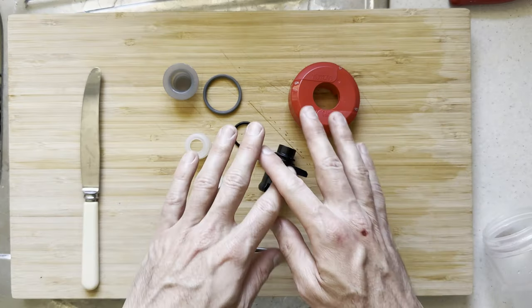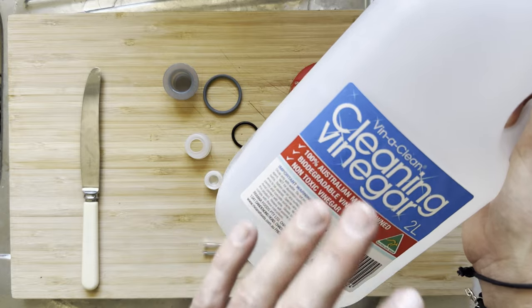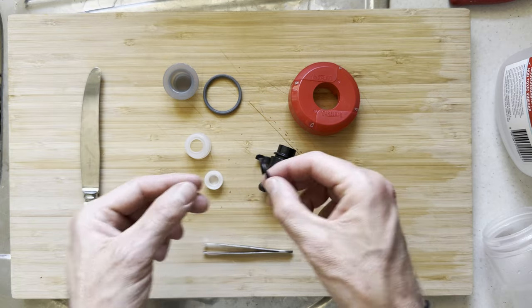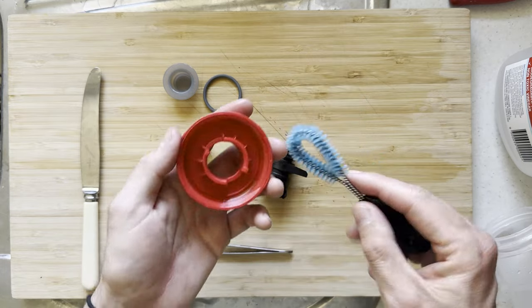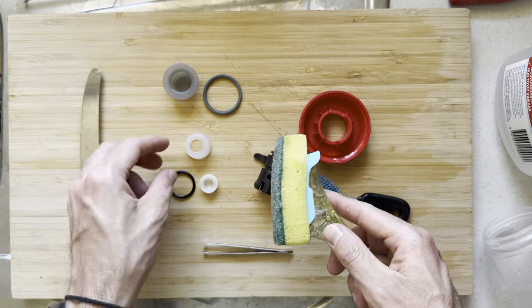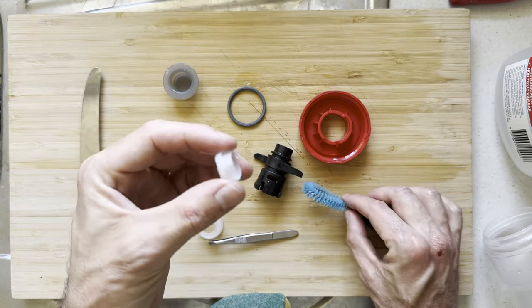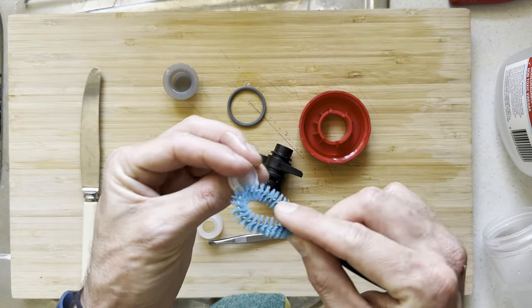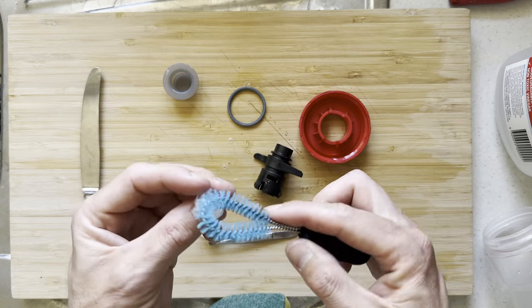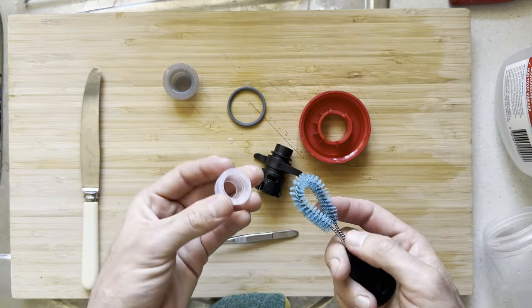Now that you've got everything pulled apart, you can go ahead and clean the individual pieces. I like to soak them in one part vinegar, one part water overnight in order to completely kill the mold. Then I'll go ahead and give them a good scrub. I've got this little bottle brush which works really well for getting in there to clean those, as well as a regular dish cloth to clean all of these bits. These ones can be particularly hard to clean, as well as the jet valve, which is why this little brush is so good to get in those holes. I'll link up to the set that contains this brush in the description down below.